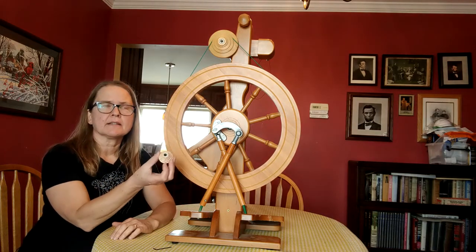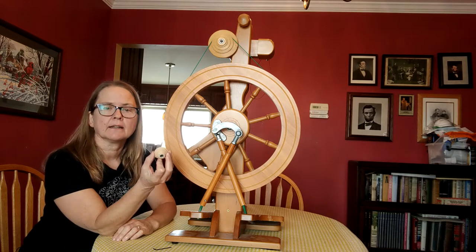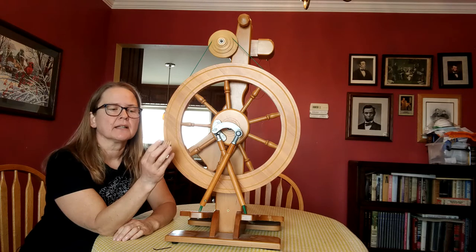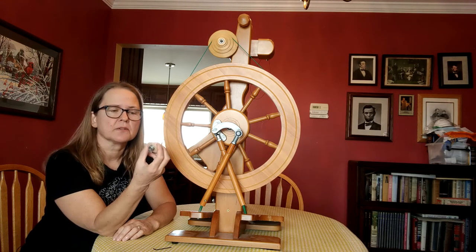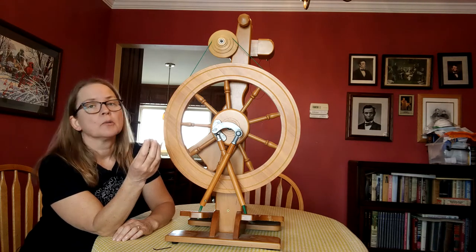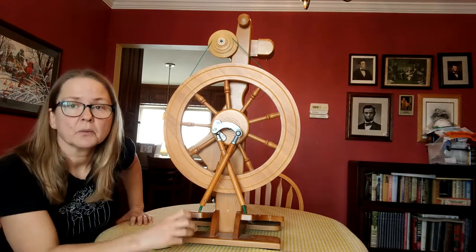I bought a lace kit and installed it because I wanted to start trying to spin lace. What comes with the lace kit is this high-speed whorl — it's a lot smaller, and that gives you the ability to spin much higher ratios. What I'm going to show you right now is how I'm going to go about changing out this whorl and installing the smaller whorl.